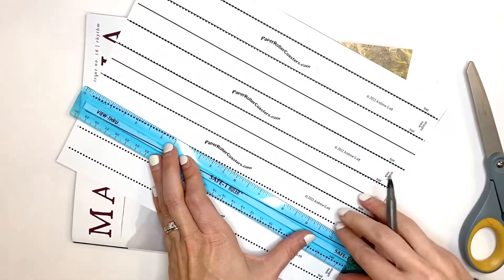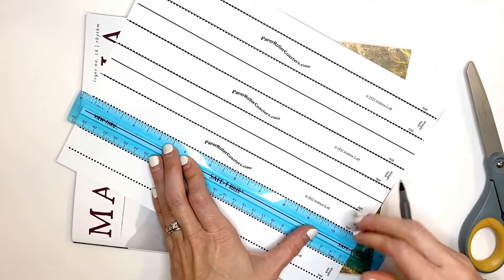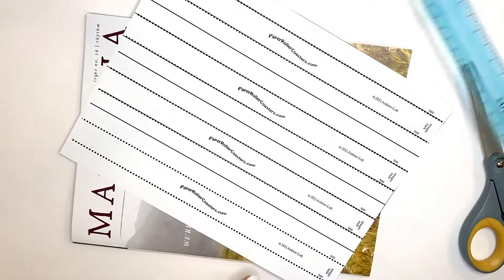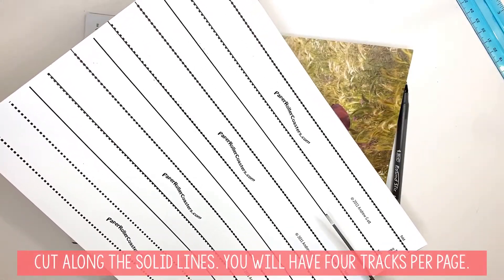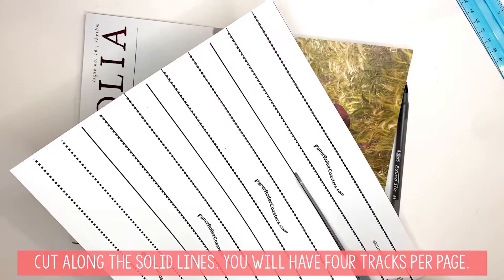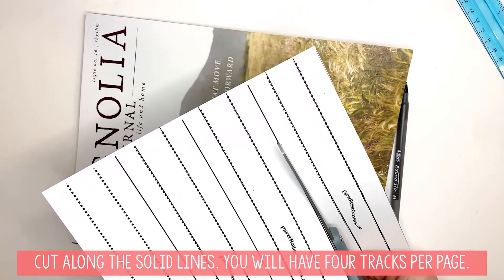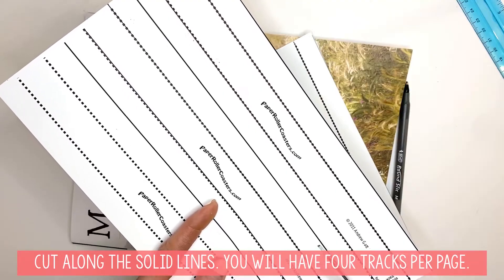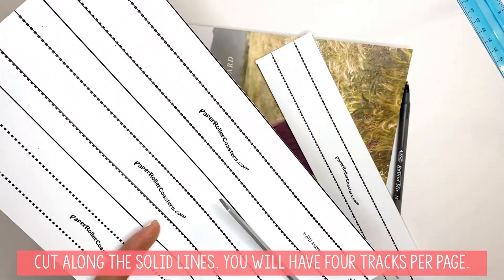You will go through this whole sheet and do the whole thing. When you have that done, you're going to cut along the straight solid lines. Do not cut the dotted lines — only cut the solid lines.